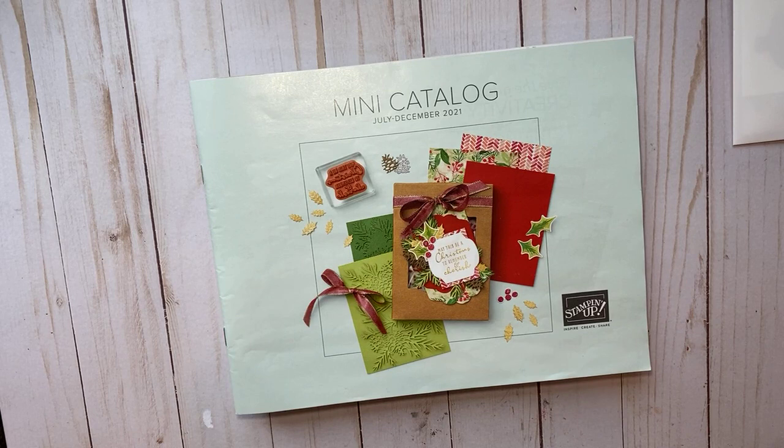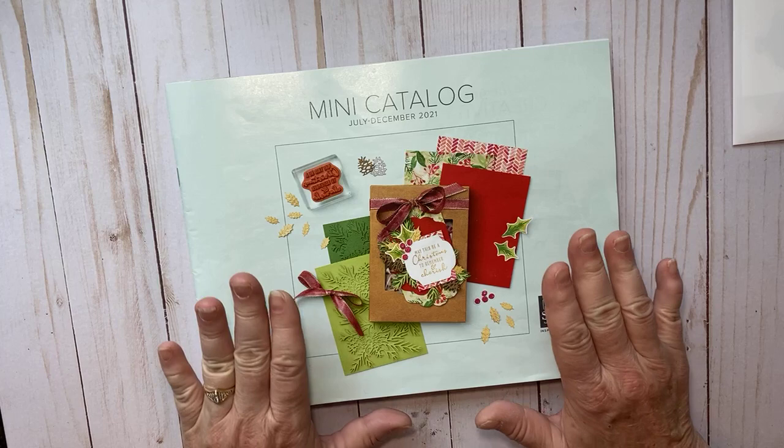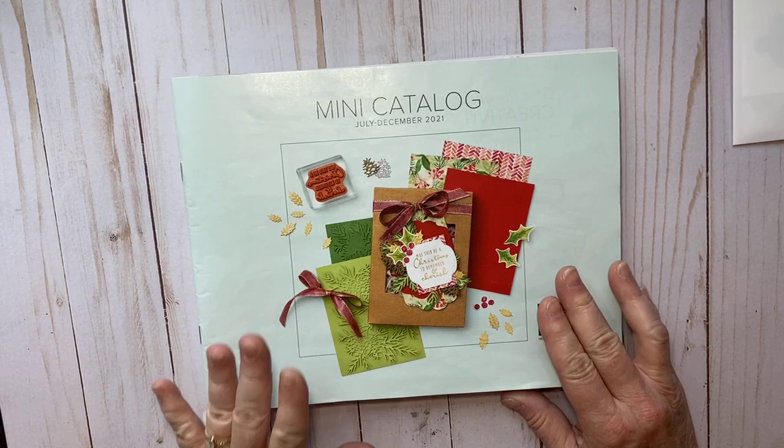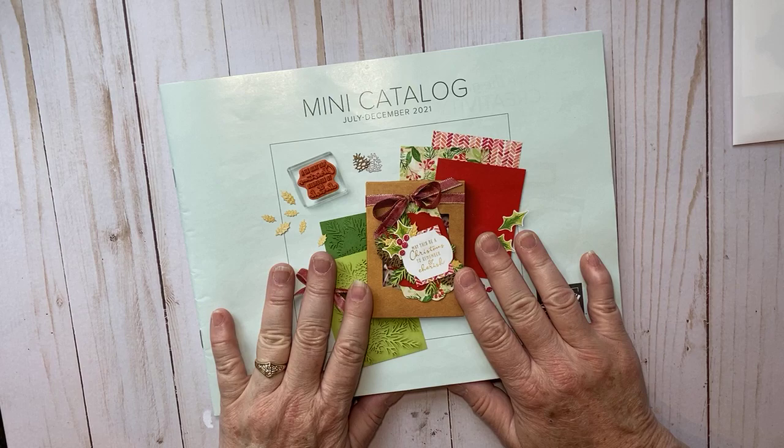Hey there, it's Kathy with Be Creative with Kathy, and today I have a really cute tower pinwheel card for you. With today's card I'm going to give you a sneak peek of some of the products from the mini catalog. The mini catalog runs August through December, so you can order out of it August 3rd. You should have gotten yours in the mail — if you didn't get one and want one, let me know and I'll send you one.